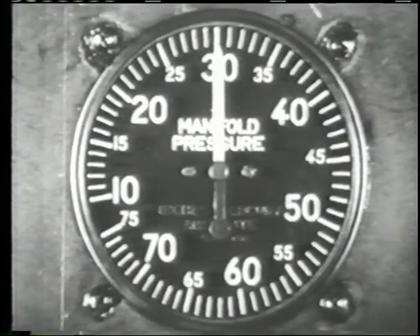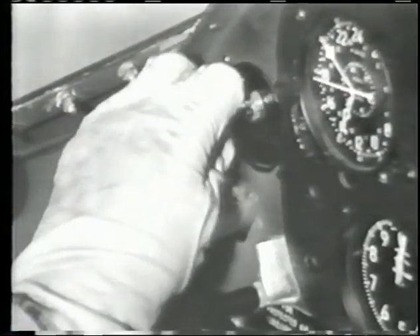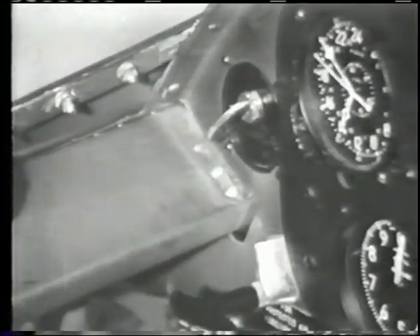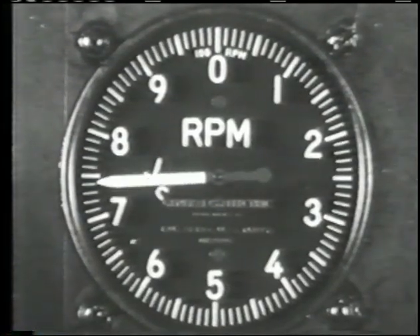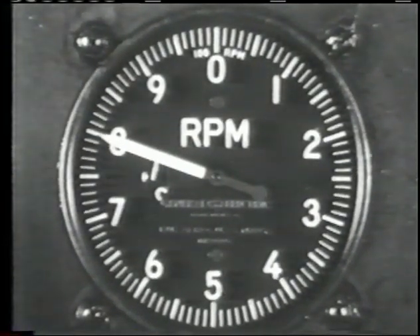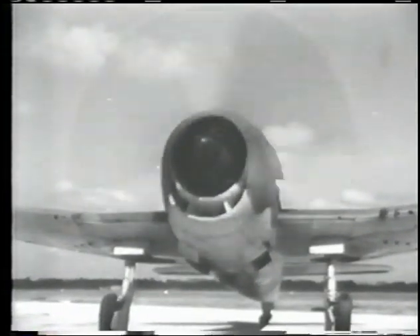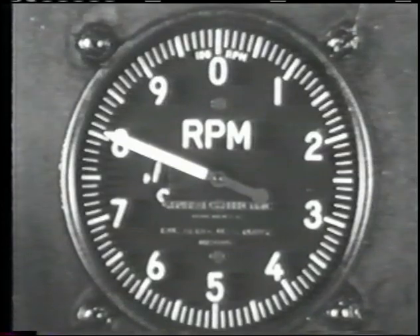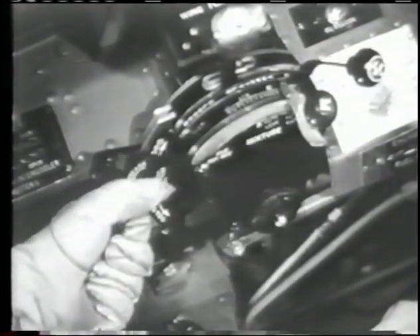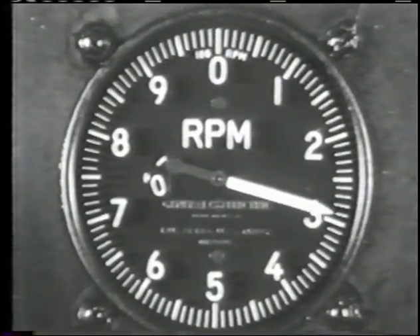Before you leave the line, increase manifold pressure to about 30 inches and check your mags by moving the ignition switch so that the engine operates momentarily on each magneto. A drop of 75 to 100 RPM is considered normal, but if RPM loss exceeds this, abnormal functioning is indicated. The hydromatic constant speed propeller should be checked at an engine speed of approximately 1,800 RPM. Pull up the prop control to the full low RPM position and observe the tachometer, which should show a loss of approximately 500 RPM.